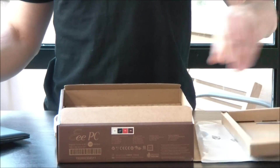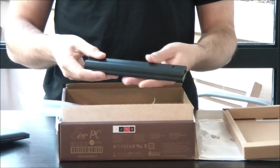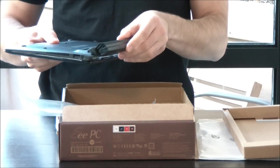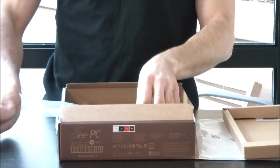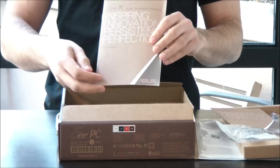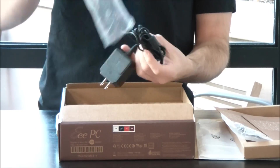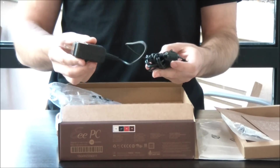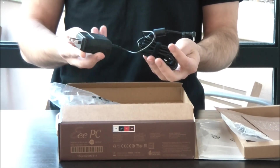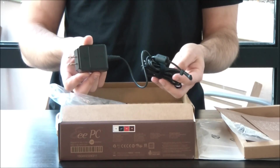Inside the box, first we've got our 3-cell battery, and this is good for about 4 hours on the X101. I'll just stick this in. Next we've got our warranty card, user manual, and finally, something really cool on the X101 is that instead of having a huge power brick, you get something that looks a lot more like a mobile phone charger. It's a really great power adapter — obviously a lot less weight to carry around if you want to have your adapter with you.